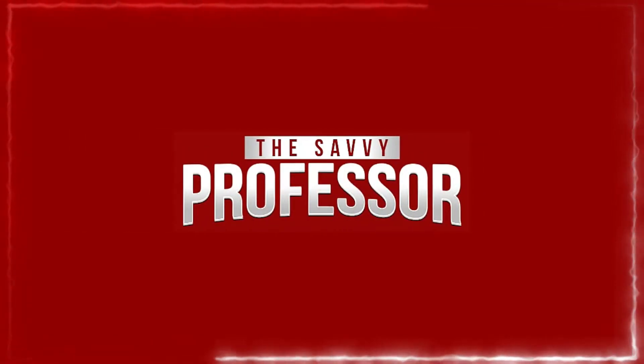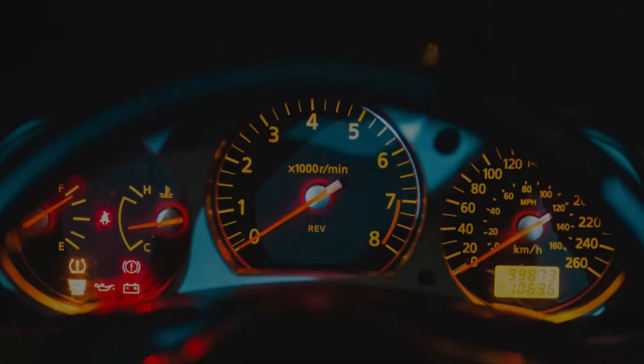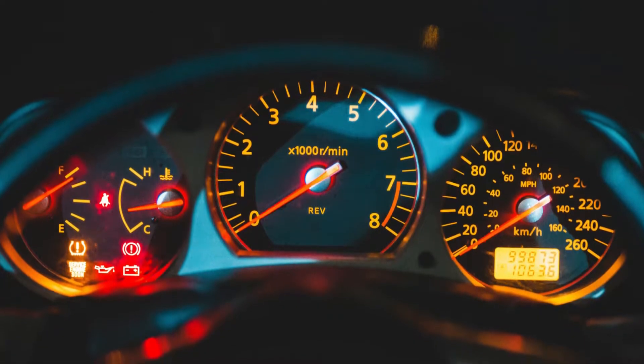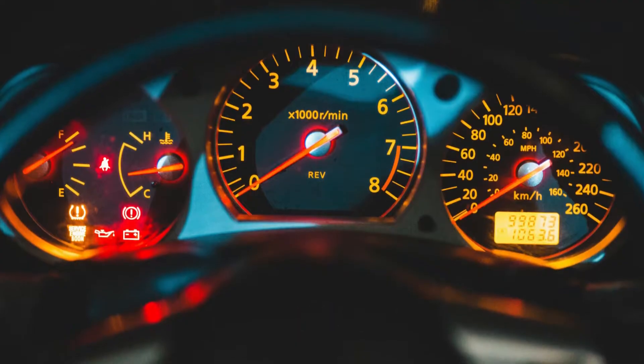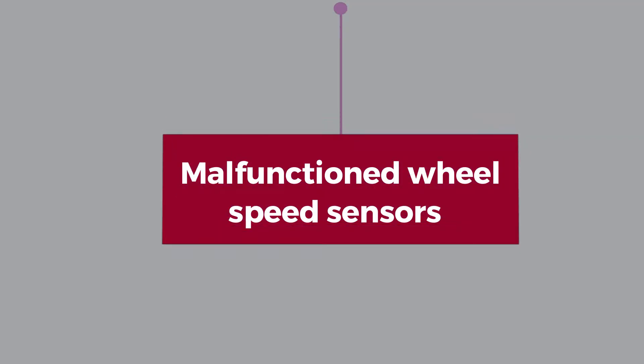Hi guys, this is Sarah from the Savvy Professor. In today's video, we'll discuss why your car's traction control warning light is on and what to do about it. The following are some common reasons: malfunctioned wheel speed sensors.